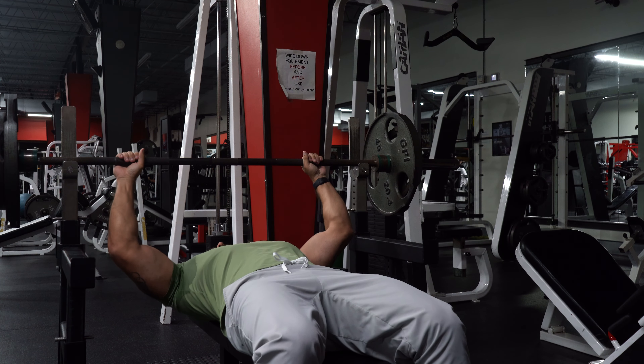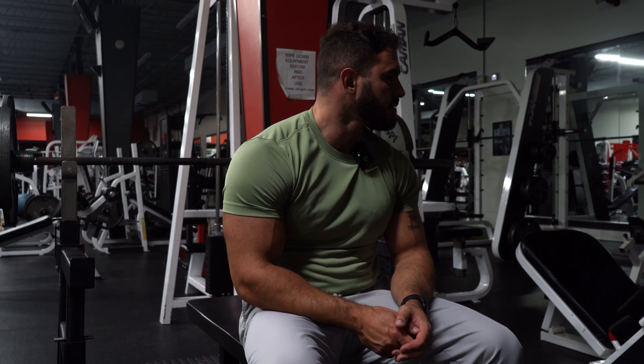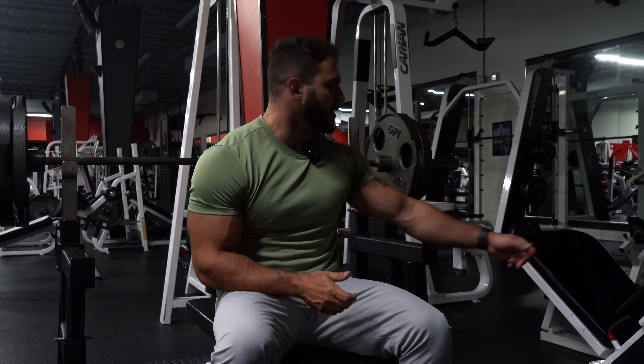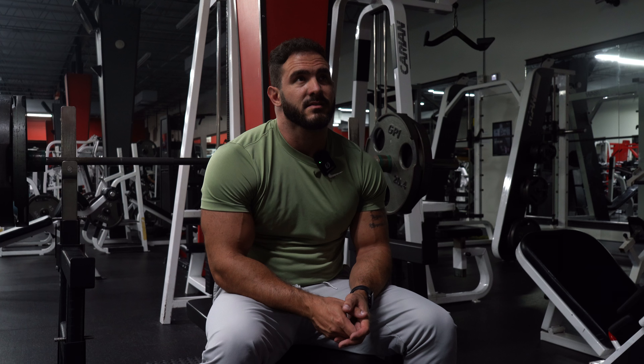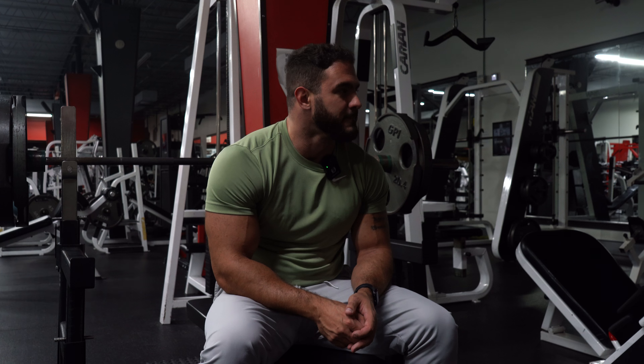My bicep tendon feels a little funky but we'll see. Probably could go 225 — I'm going to go 225, that was really light. So we've got 225 on there now, should be more appropriate. This is another reason why these workouts take so long. What do they take — one, two, three minutes between sets? I'll give it another minute. How about the weather? Here in Florida it's actually not super hot today, low 80s. I guess I could find stuff to talk about between sets.